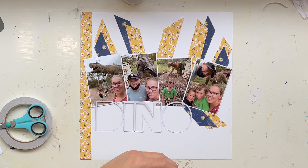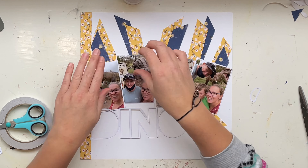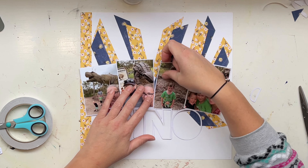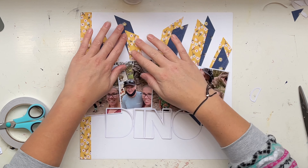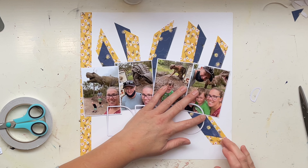Hello Kidaholics fans, it's Jess here. Thank you for joining me for this Kidaholics Kids design team layout. Steph provided me with this stunning inspiration by the wonderful Marie Hurst, and I took this inspiration quite literally and created a beautiful scraplift of that amazing page.